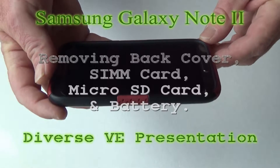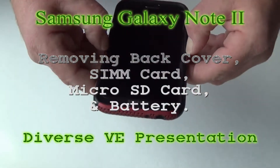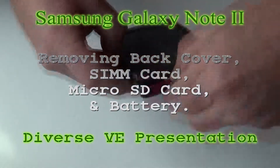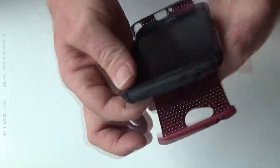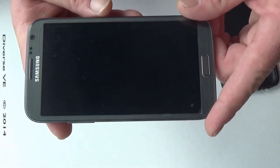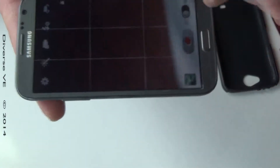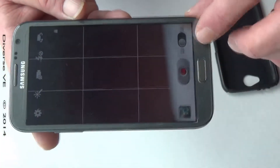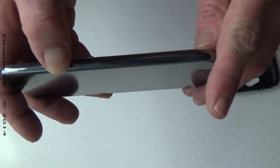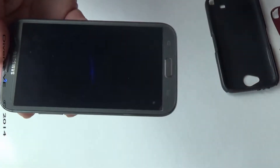In this video I'll show you how to remove the SD card from a Samsung Galaxy Note 2 cell phone. We're gonna power off the Samsung Galaxy Note 2 by pressing the power button, and it should go into the power off menu — power off.